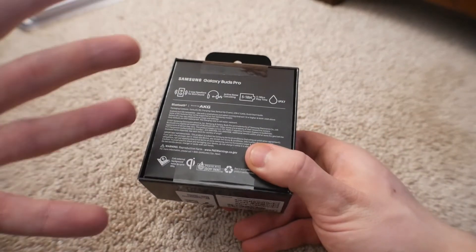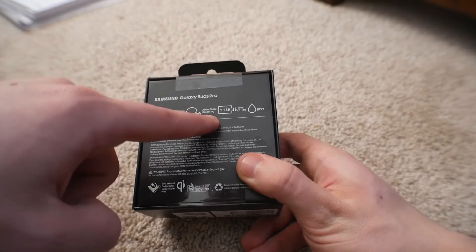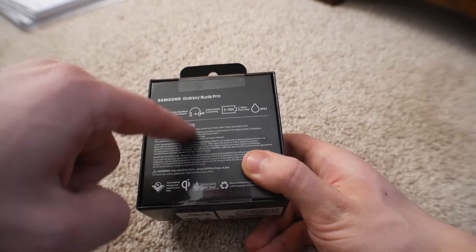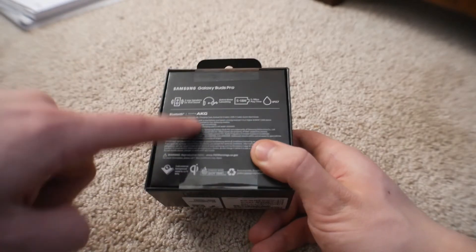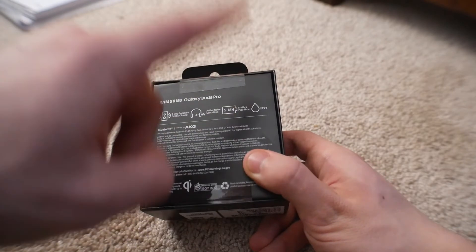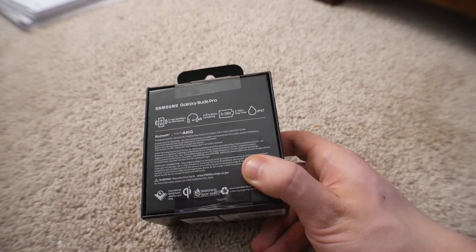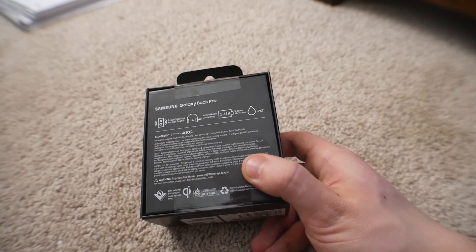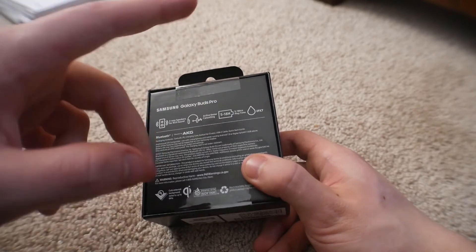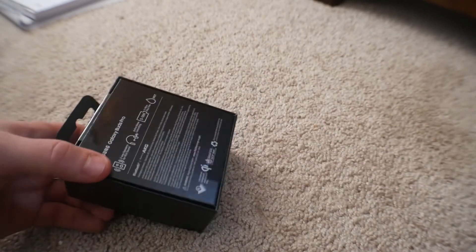The main selling points for these are two-way speakers and active noise cancellation. The two-way speaker thing is apparently new technology for Samsung, and the sound is tuned by AKG — a great audio company. Five to 18 hours battery life, which I'm excited about because I need better battery. My current Galaxy Buds die probably within two hours of listening to music, which is not the best. If I can get five to 18 hours on these, that'd be phenomenal. And then IPX7 water resistance, which is good.